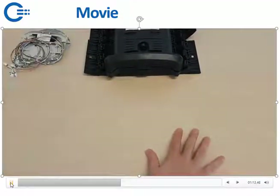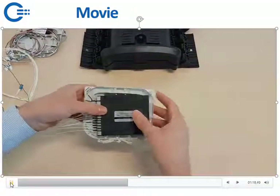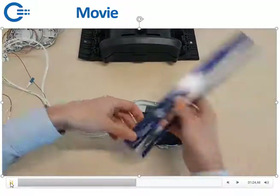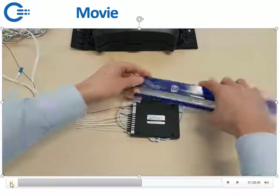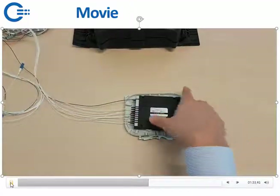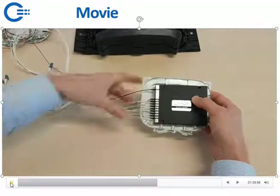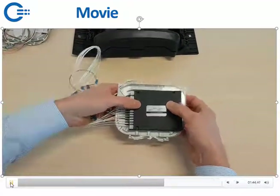If you want to do some OADM — multiple channels OADM — the only way we can offer it is in an ABS box, a box like this. The dimensions of the box are 10 centimeters by 8 centimeters and it's about 1 centimeter deep. You can just glue this nicely on a tray and then put it in your splicing tray. We offer them with 900-micron tubes so it's easier to fusion splice in the field.